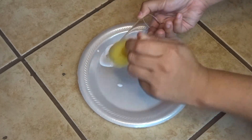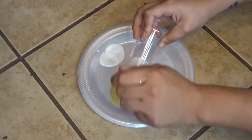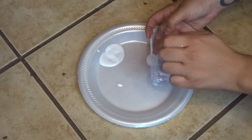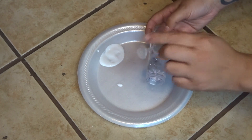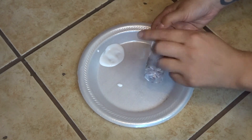Now I'm gonna apply glitter to the glue. Go ahead and use extra glitter to really make sure that every spot is covered. As you can see, I'm packing it on to every side of the glass and trying to get every spot covered.